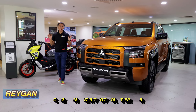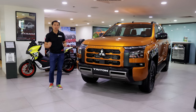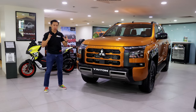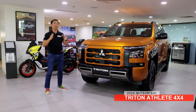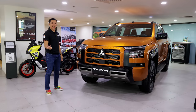Mitsubishi Philippines has finally unveiled the full specs of their all-new 6th generation Mitsubishi Triton, and it is good enough to get me quite excited for this big boy right here. In this video, we will find out why the top-spec Mitsubishi Triton Athlete 4x4 is the best variant to get. Let's do this!